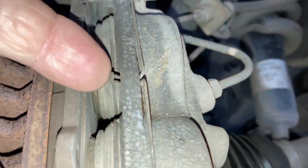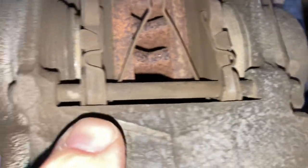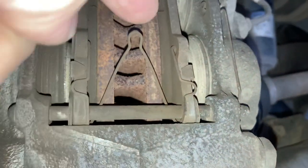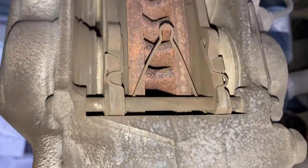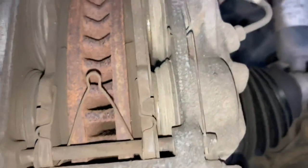If you decide to get rid of the old pads, it's quite simple: you remove this clip here, undo that clip, and the end of that wire goes through the two pins - that's what retains those pins from sliding out. The pins just slide out. There's also a little clip that helps push the pads back so they're not squealing, and a couple of backing plates on the back of each pad that need to stay there.